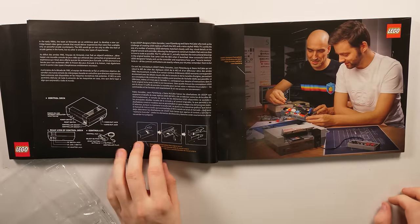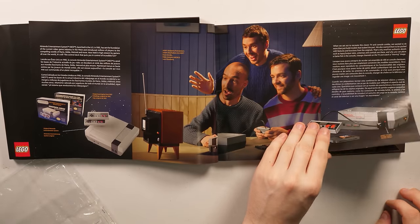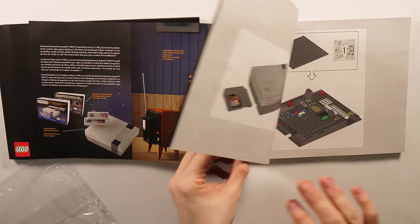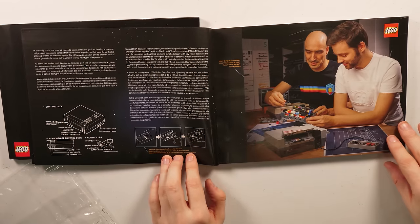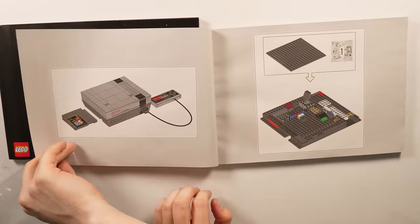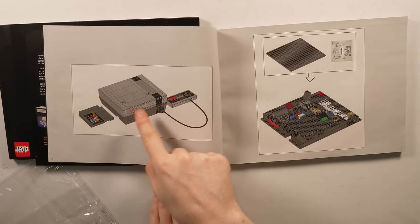Here's one final look at the diagrams and the pictures. If you want to look closer, pause now, and then also pause now. Otherwise, we are moving on to the very first step, and we are going to build the NES controller and the cartridge.